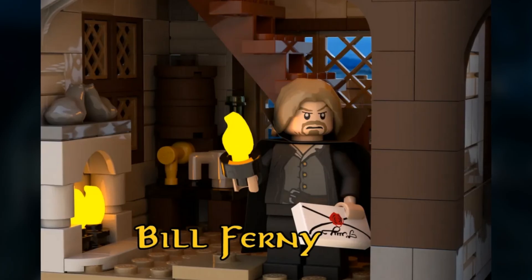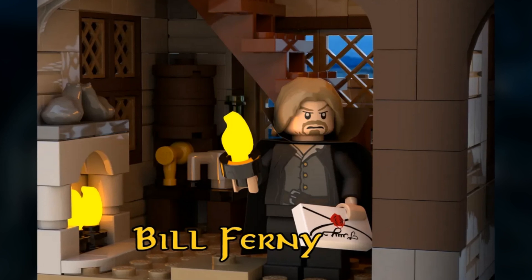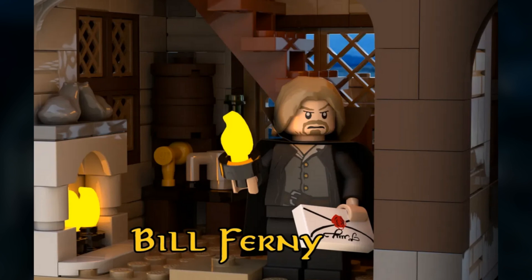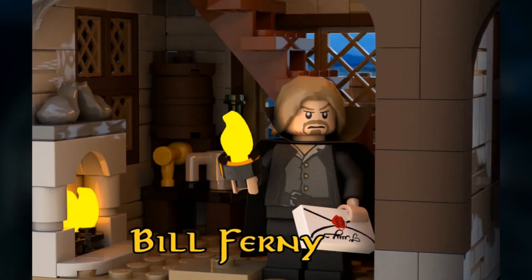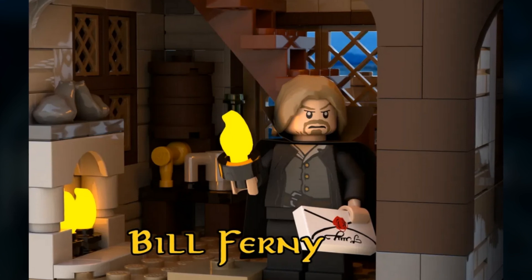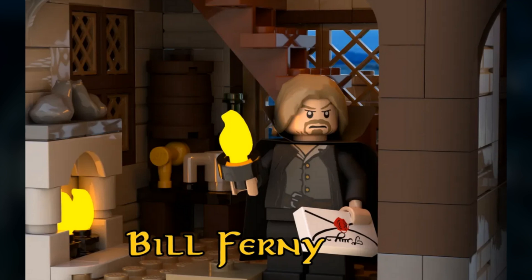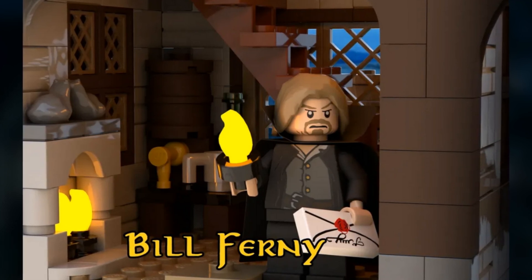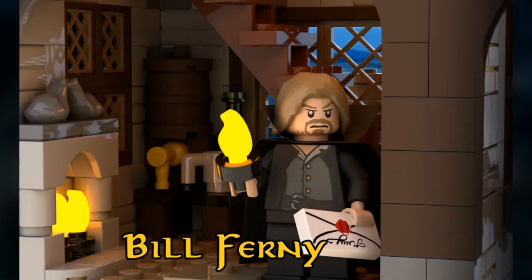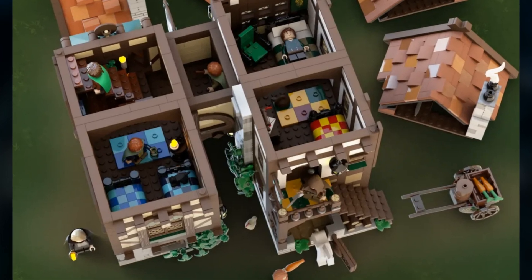Finally for the ground floor, we get Bill Fernie - a great figure, I believe he's a spy from Saruman. This is a great location as well: you can see another fireplace with two frogs on top, which is a nice detail, some beer in the back, a barrel, a glass, and a bottle underneath the stairs.